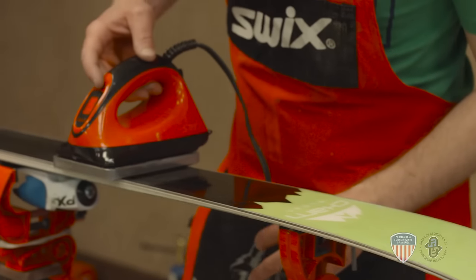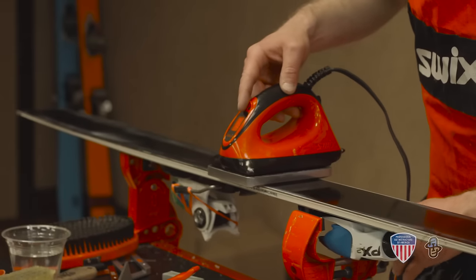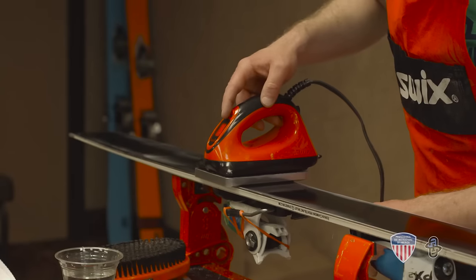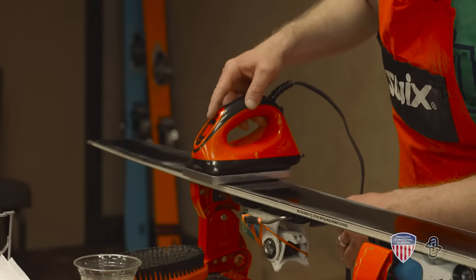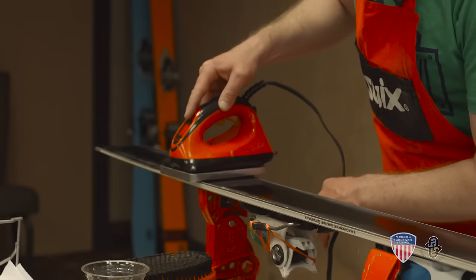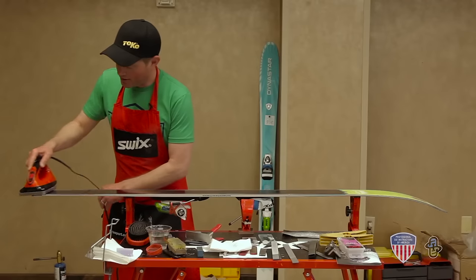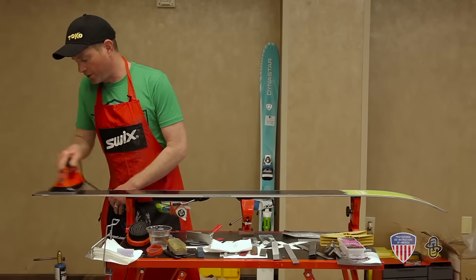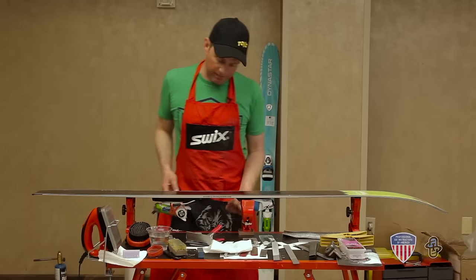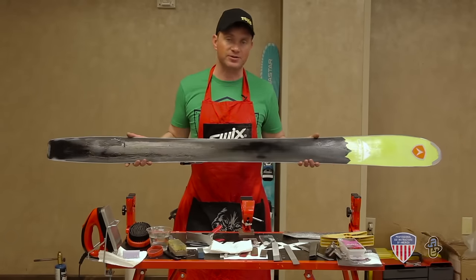This ski is looking pretty good. There's a little unevenness in the base — like I said, this ski could use a pretty major full tune. This ski has absorbed just about all the wax I think it's going to. Again, nice even layer across the ski. We're going to let this cool for a couple minutes — the longer you can let it cool, the better the bond is going to be. And then we're going to scrape and brush it out. And that's how you wax the ski.